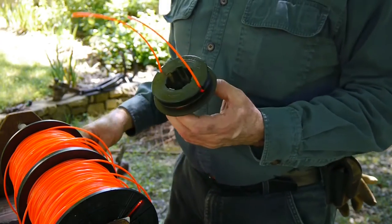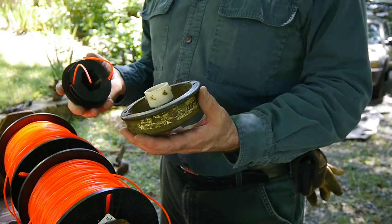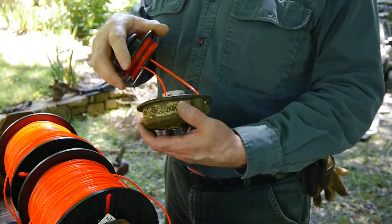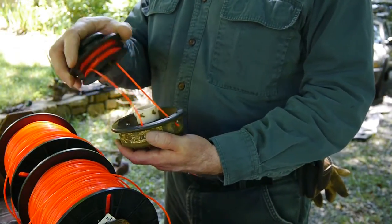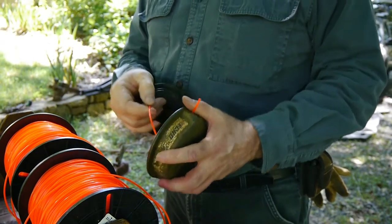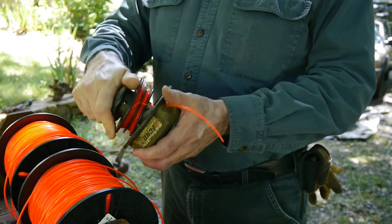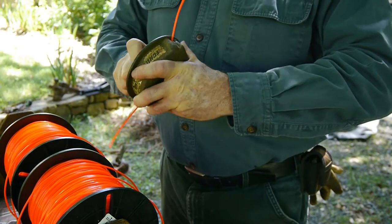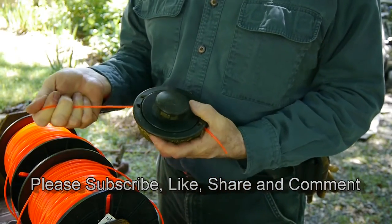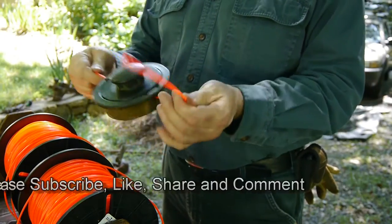So that was relatively painless. Then you want to put it back in your cassette. Sometimes I do this when it's still on the weedwhip, but for the video let's do it the easy way. Get them started in there. Get it down in there, make sure it's locked in place. Give it a tug on both sides to pull it out of the stops. There we are — ready to go.